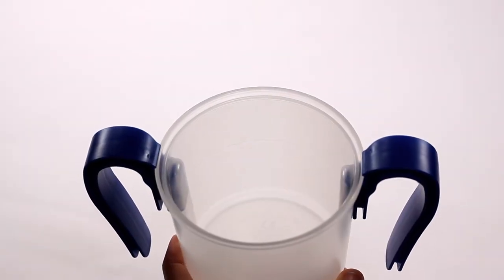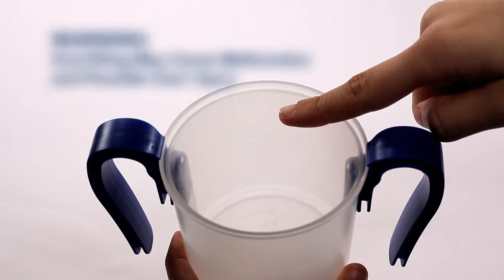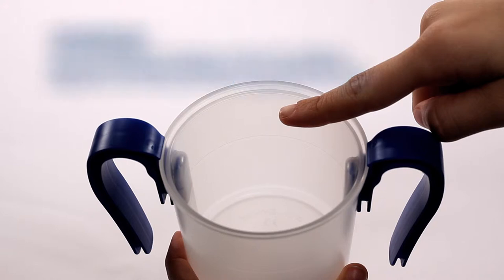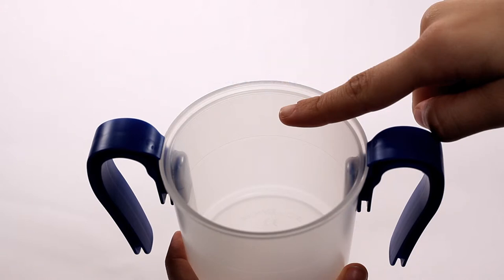Notice the eight-ounce fill line molded on the inside of the outer cup. The cup is designed to be filled with up to eight ounces of thin liquid. Overfilling above eight ounces could cause the cup to malfunction, resulting in patient injury. Also avoid putting liquids in the cup which may be too hot and risk injuring the user.